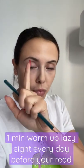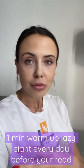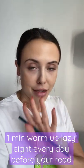Look at it as a warm-up — a one-minute warm-up before you start reading your book — and practice reading 10 minutes a day after it, at least.